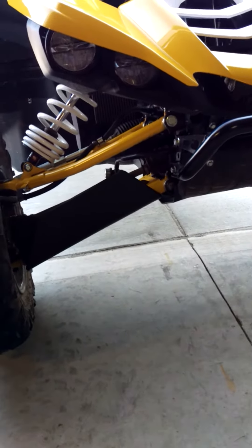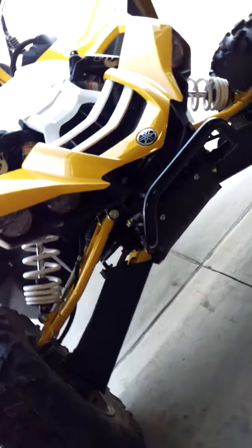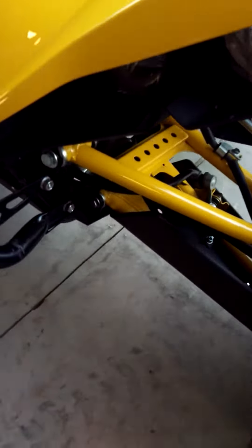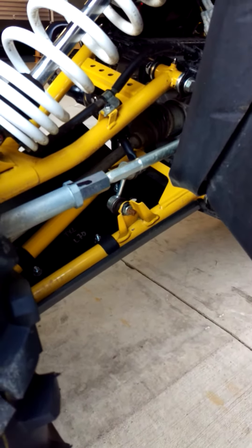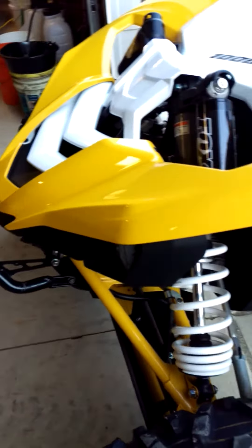Just got done installing some Factory UTV A-Arm Guards. Just wanted to give everyone a look. Pretty happy with the material — they're definitely beefy. Installation was not too bad.